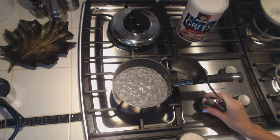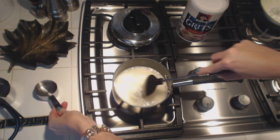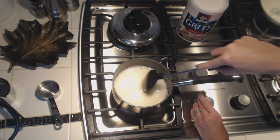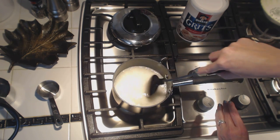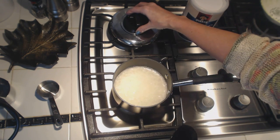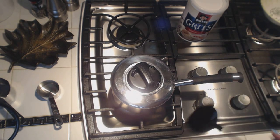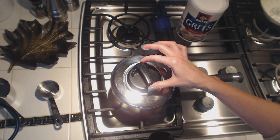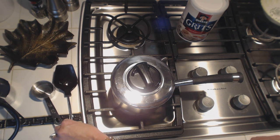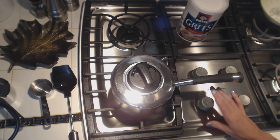Our water is boiling very nicely. We're going to turn it down now and pour them in and stir them up. Just like with rice, after you add the grits, you turn the heat down to low. Stir them up really well, make sure they're nice and mixed up. I'm going to put a lid on it and put it on the low setting. You do have to check it periodically to make sure that they're not sticking to the pot. We just started that — have it on low.